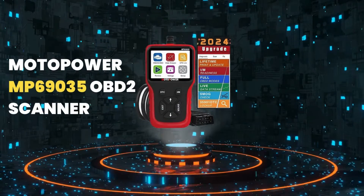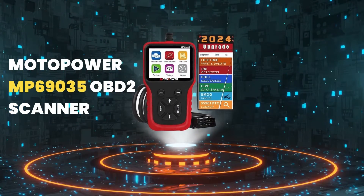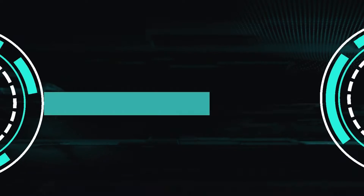On the other hand, we'll also be looking at the Motopower MP69035 OBD2 scanner. Let's get started.